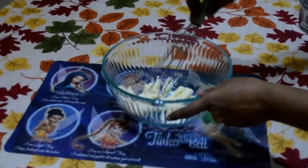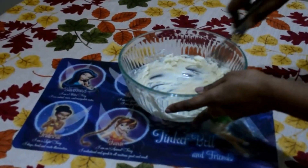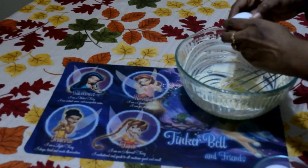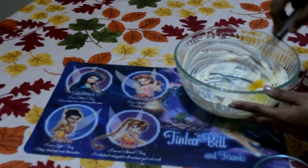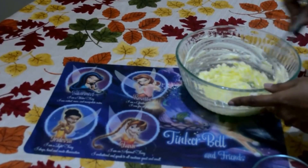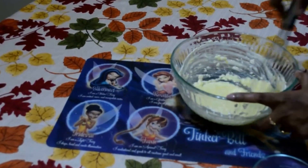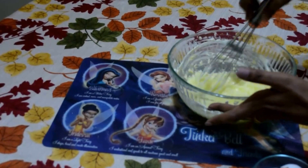In a bowl, smoothen the butter well. Now add eggs, adding one egg at a time and mixing it well until you get a smooth consistency. Add in another egg and mix it well.